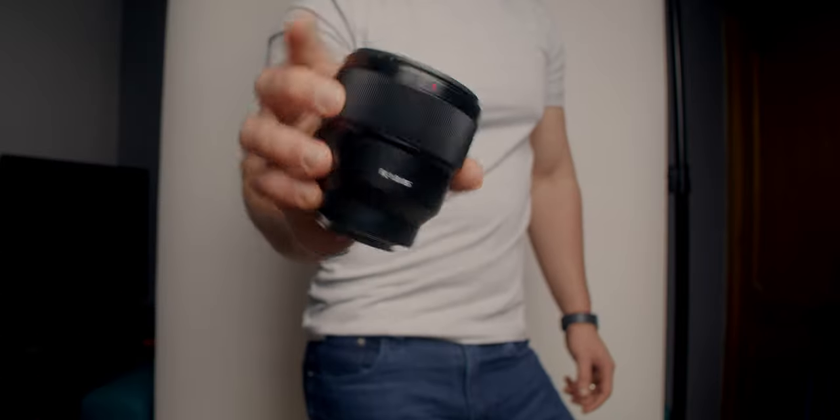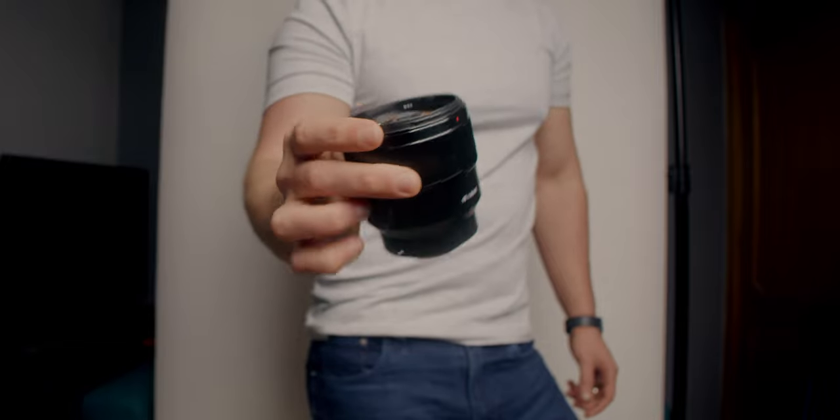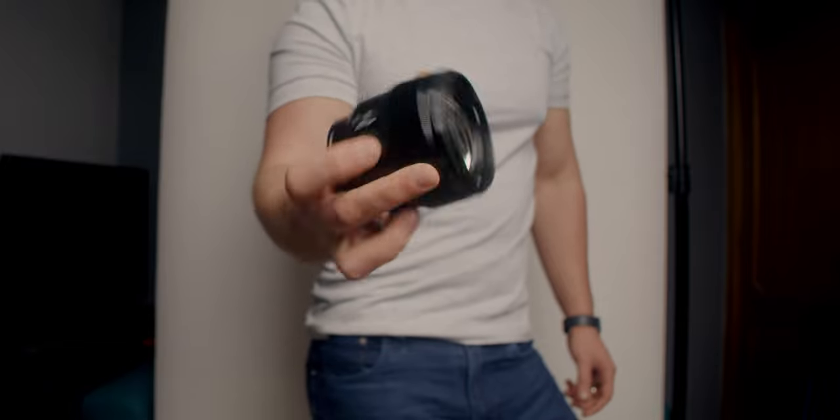The other lens I carry is the Sony 85mm f1.8. It's a fairly cheap lens, but I still think it is amazing. It's super small, lightweight, and compact, and the images from it are fantastic. I still use this for a lot of headshot work — I used it in the headshot video on the channel. I absolutely love it. It works really well with the Sony a7 III as well, and again I've got one of these Polar Pro lens caps on it.